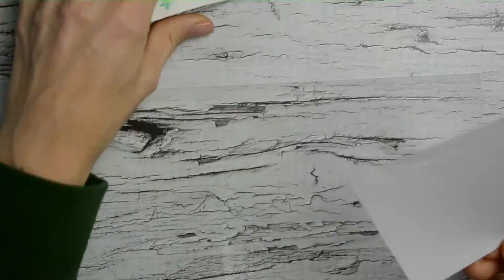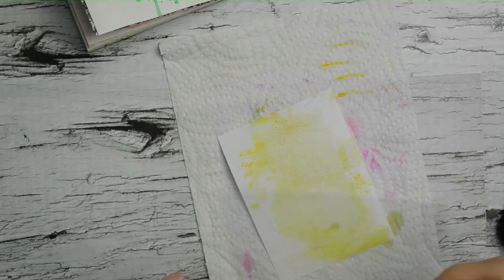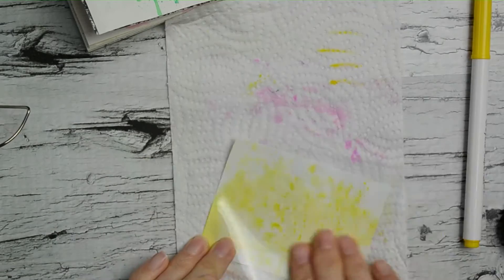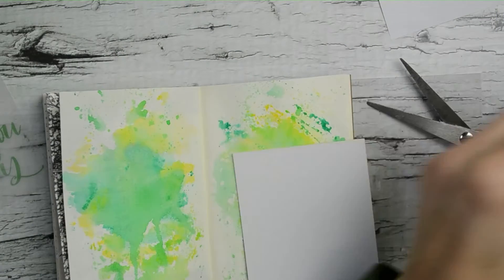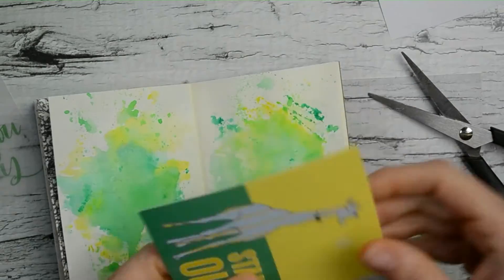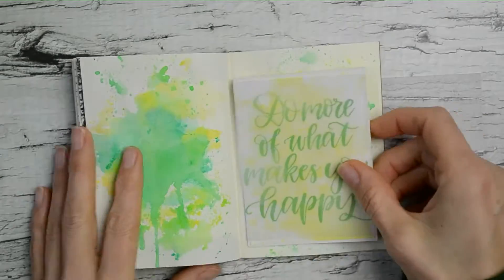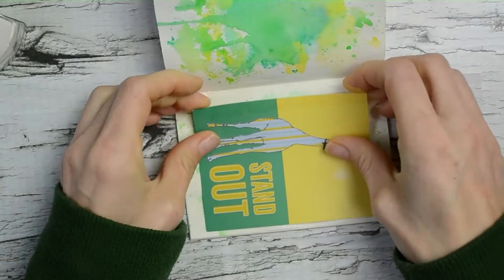I needed to find a quote that matched the card, and something for the background of that little card that says 'Standout.' I cut out a little piece of copy paper and did the watercolor trick again, just with yellow this time, so the green quote would have a nice yellow background. I didn't do the watercolor directly on the card page because I thought it might warp, so the white copy paper was perfect. It turned out really well — though maybe I should have added a little more dark green.